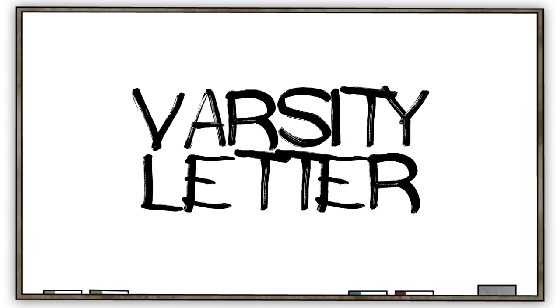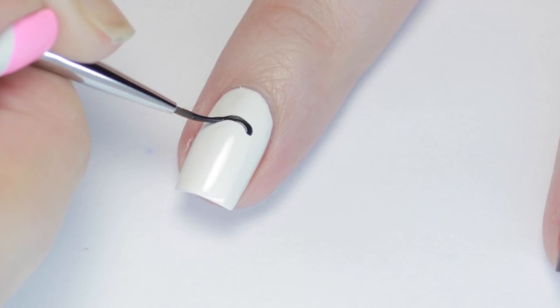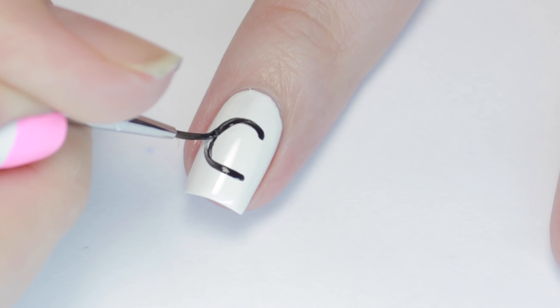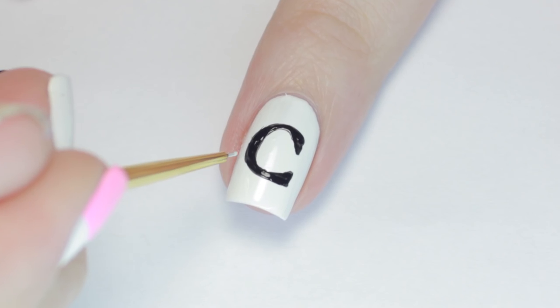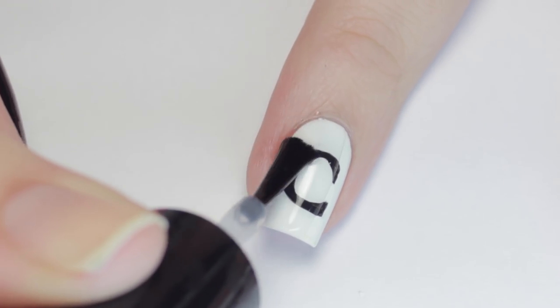This next design is a super fun way to rep your school or team. Apply a base in your school color, then use a black polish and a brush to create a letter. I'm making a C because I love my cute polish squad, but you can make any letter you'd like. And again, don't worry if you mess up — just fix the shape with your base color. Apply a top coat and you're set!